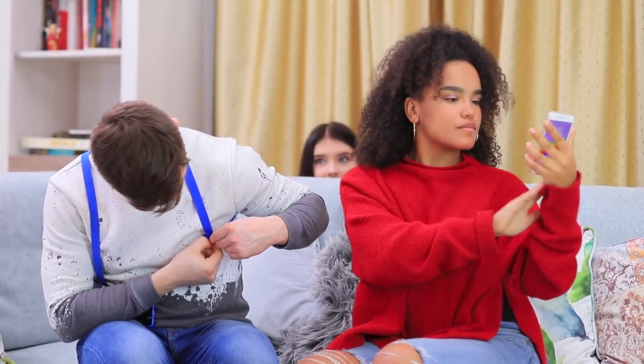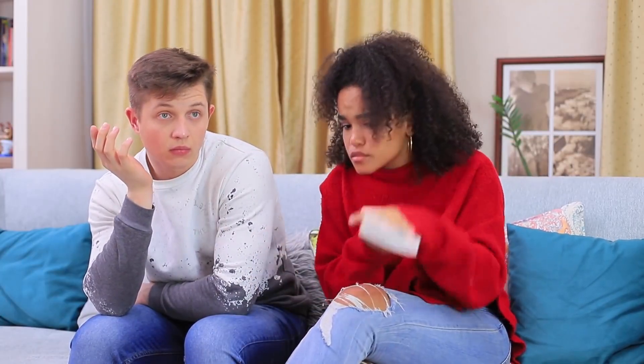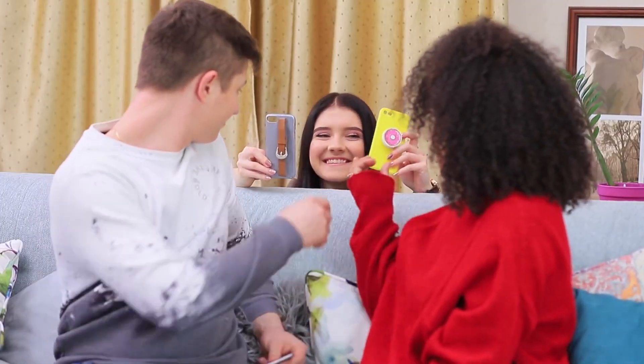They're both so happy with their gifts! But Christy wants to bring some drama to this phone case paradise — she's determined to make her friends argue. Where is Christy hiding? She must be somewhere here! Let's follow the sound of the phone and find her! The ringtone's coming from nearby — and here's Christy behind the couch! Ben and Jess figured out Christy's treasure hunt, so she just hands them their next set of new cases!